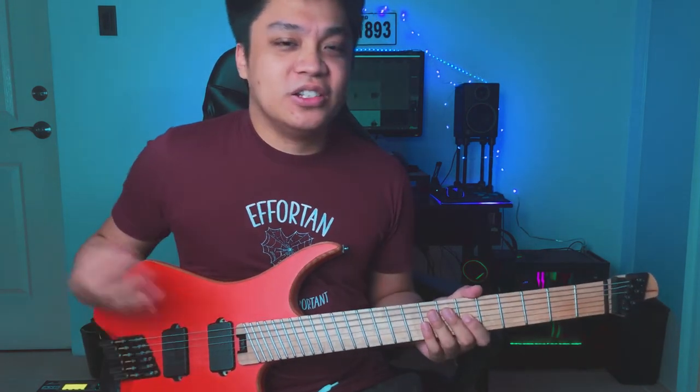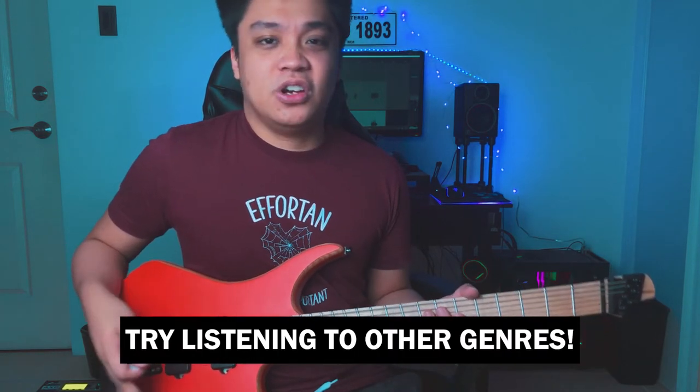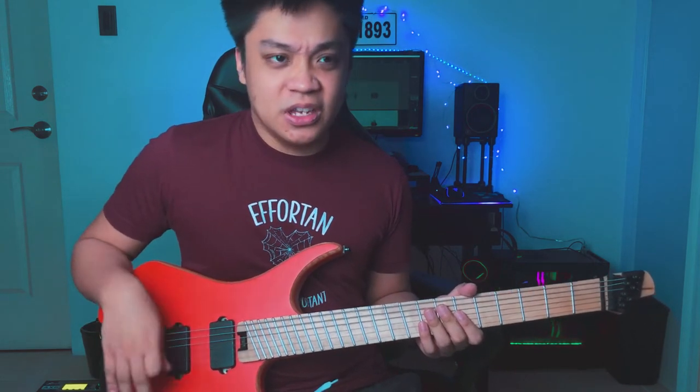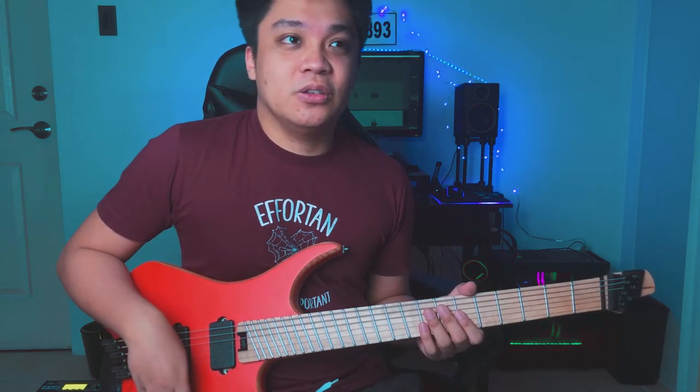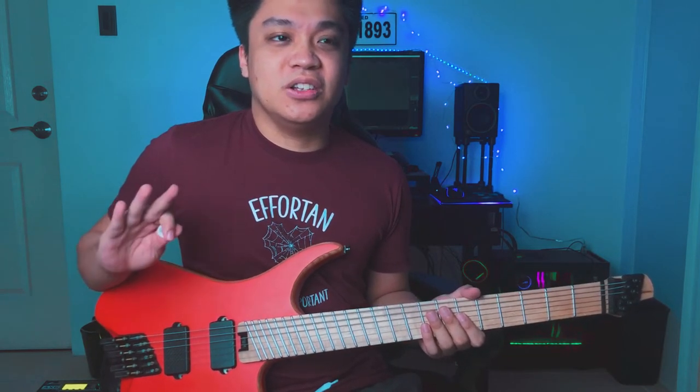A good sub-tip here would be: try to listen to songs that aren't in your genre or preferred genre. If you're an indie or acoustic guitarist, try listening to metal or prog songs, and vice versa. Personally, I like to listen to pop and a little electronic music just to clean my palate. Because if we keep listening to metal, everything will just sound the same. Try to broaden your horizons — it doesn't make you less of a metal guy if you listen to mainstream songs.